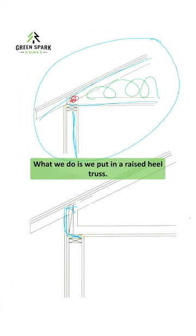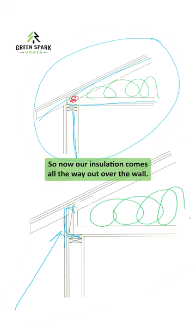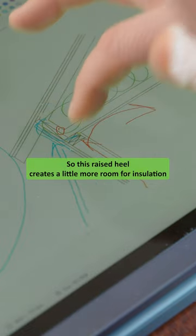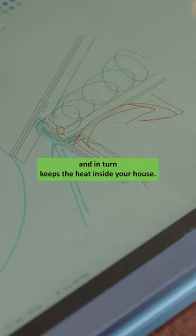What we do is we put in a raised heel truss. This is called the heel and we raise that up. So now our insulation comes all the way out over the wall. This raised heel creates a little more room for insulation and in turn keeps the heat inside your house.